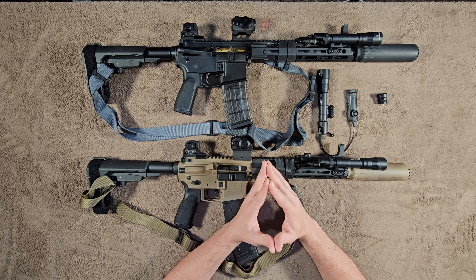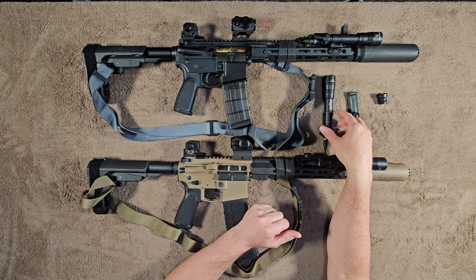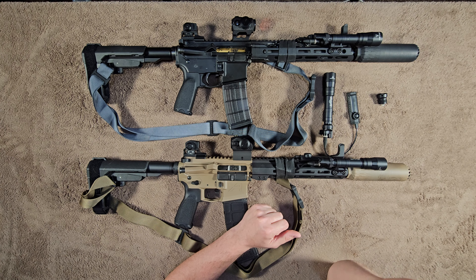I have owned some less expensive weapon lights in the past, and those are probably fine for just indoor short-range use. The reason I ended up going this route is I wanted weapon lights that I knew would be more robust than what I had been running before, and I also wanted something that would allow me to really reach out a long ways — engaging targets at farther distances than just normal indoor use.